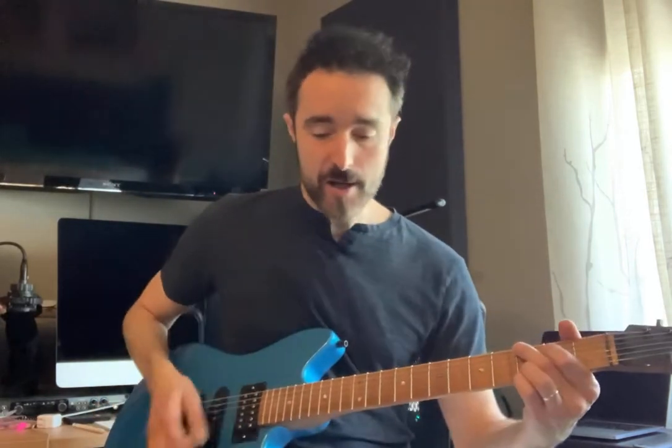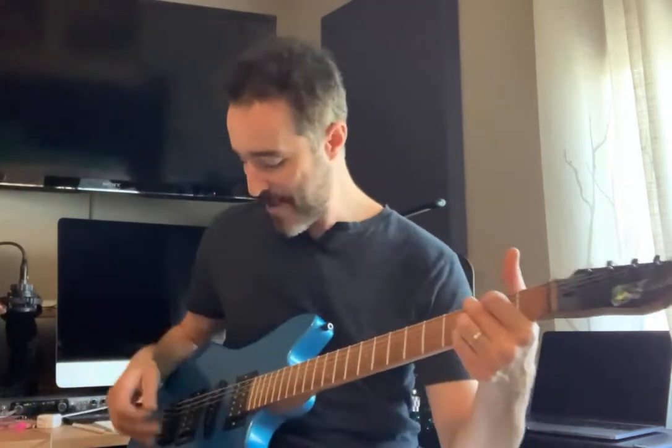So how does it sound? The bridge and the kind of design he has gives it a lot of sustain. There are no string trees, nothing impeding the resonance of the instrument. It just sounds so much better than other instruments I have.